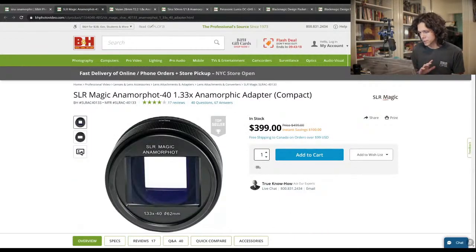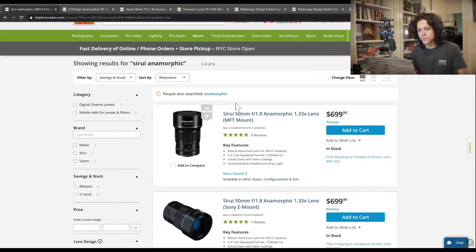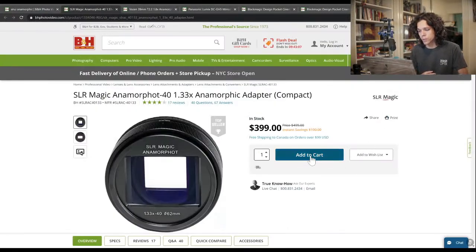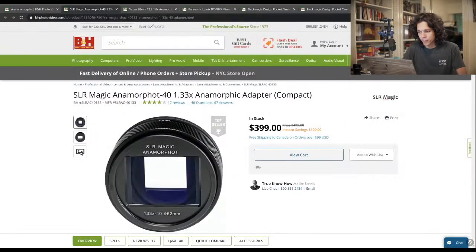The Anamorphot 40 — I'm going to say that's the best call for now. The Siri is cheap but it's a single focal length so we're going to pass on it. I think we're saving so much money on this we might be able to afford some luxuries later. How's our cart doing? Reasonably well.